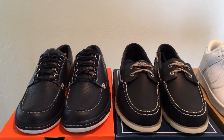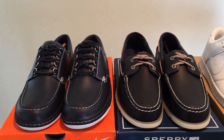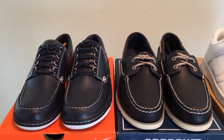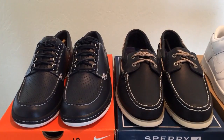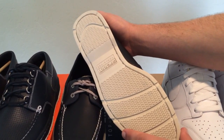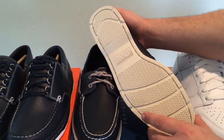The Sperry Top-Sider was invented by a guy named Paul Sperry in 1935 to work on his boat. He was trying to come up with a shoe that would grip the boat and make it so that he wouldn't slip, but also a shoe that would not mark up the boat. He came up with this iconic herringbone pattern on the outsole of the Sperry Top-Sider, and the fact that the outsoles were light in color meant that they didn't mark up the surface of the boat.